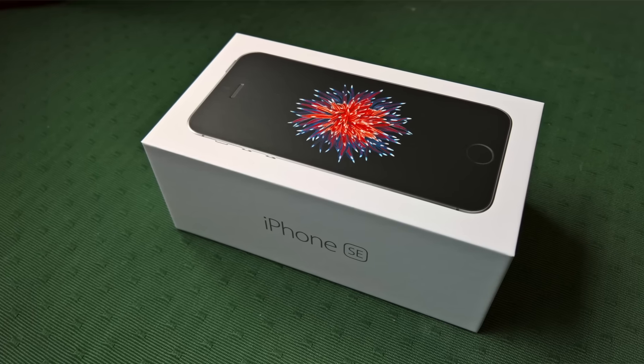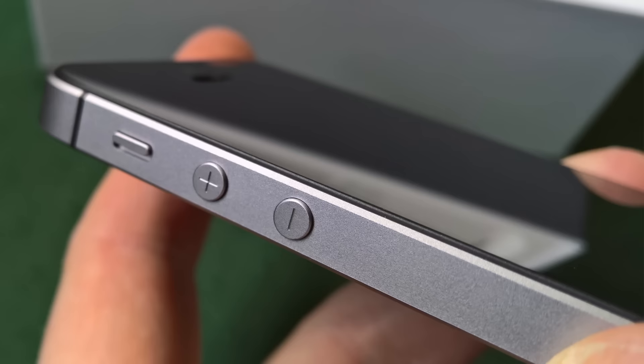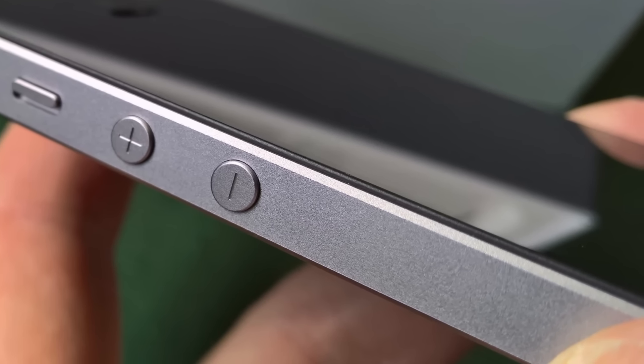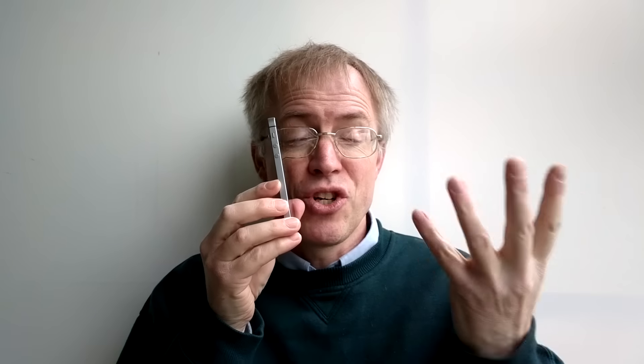Unboxing the SE, you immediately remember why you loved the design in the first place. It's cold, it's sleek, it's utterly metallic, and it fits beautifully into any human grip, with far less chance of slipping out than the bar-of-soap iPhone 6 designs. The chamfers in the aluminium — the iPhone 4 range used steel, but that proved too heavy, so aluminium was used for the 5 onwards — are now matte rather than polished. It's not a big difference cosmetically, but it should help prevent small dings from drops and knocks being too obvious.